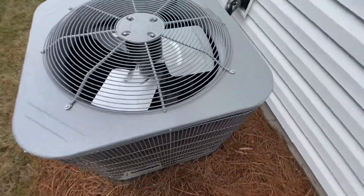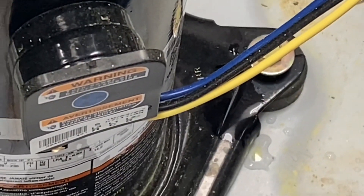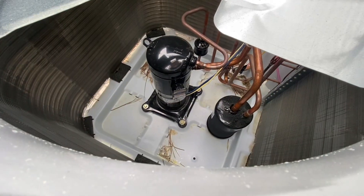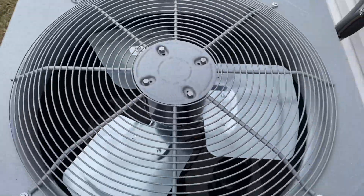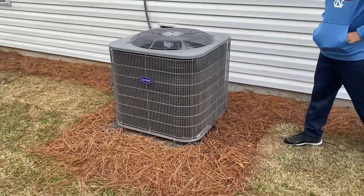So like 2000s ones. There's your Copeland — Emerson Copeland scroll. Really neat. That'll be it.